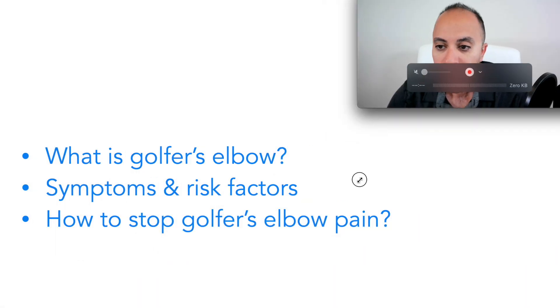In this video, I'm going to go over how to stop golfer's elbow pain, or medial epicondylitis pain. Before we do that, we need to understand what golfer's elbow is, the causes, the risk factors, and then we'll go over in detail how to stop golfer's elbow pain at home.